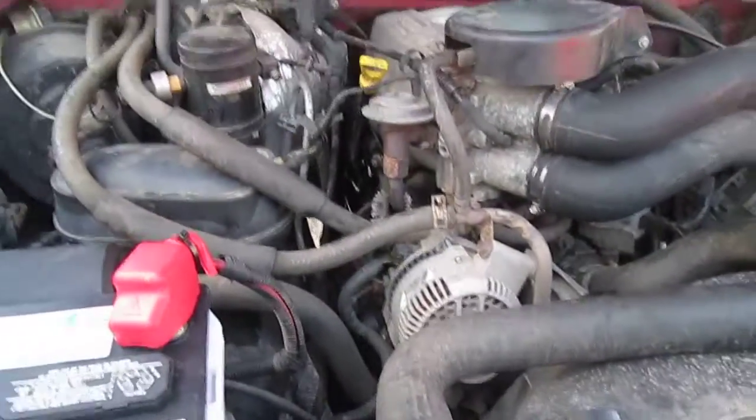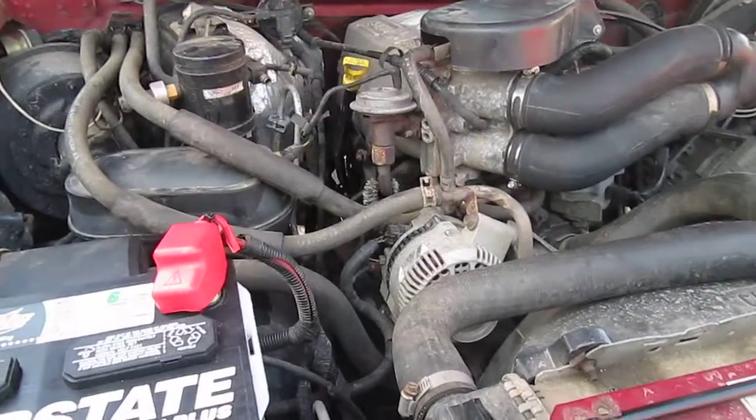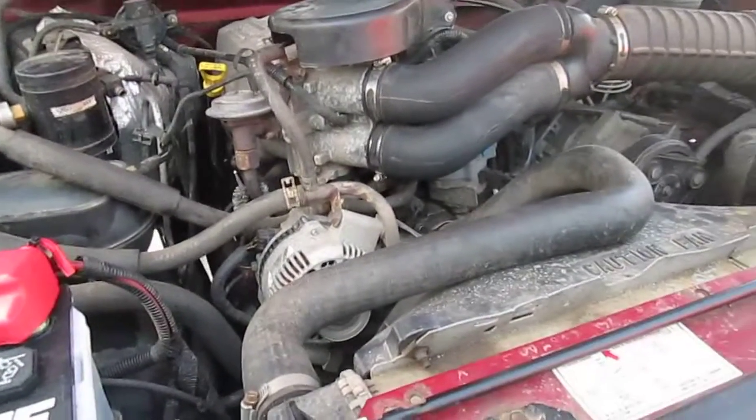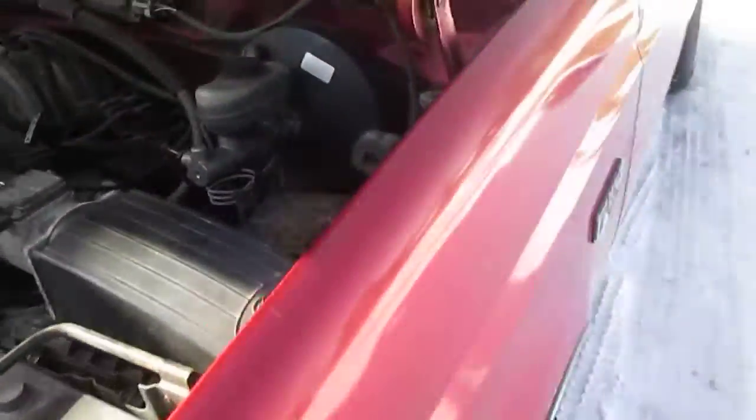When he had the manifold off, actually when he was doing the exhaust, he also changed the plugs, so that's something I just won't ever have to touch again, which is awesome.